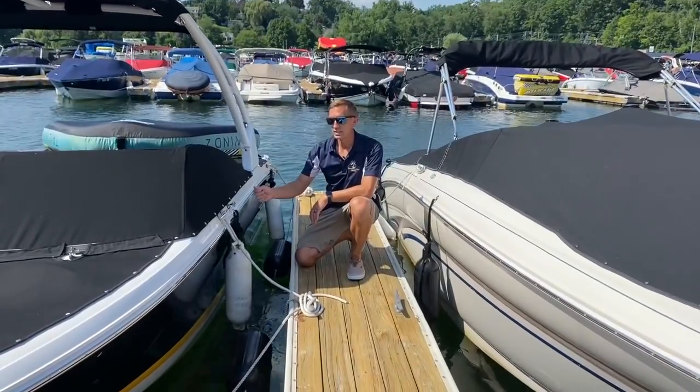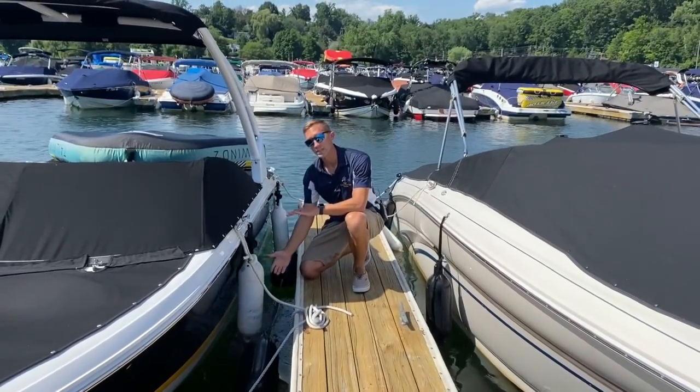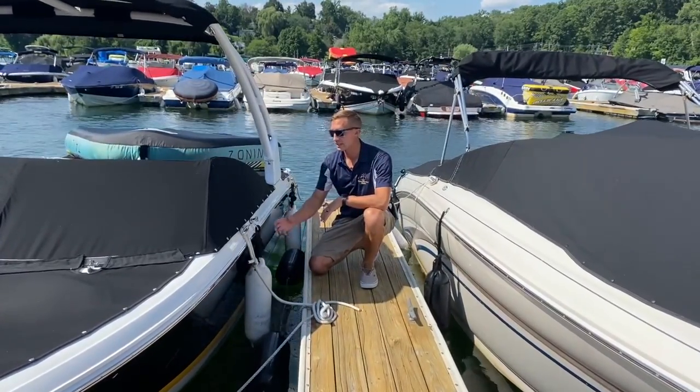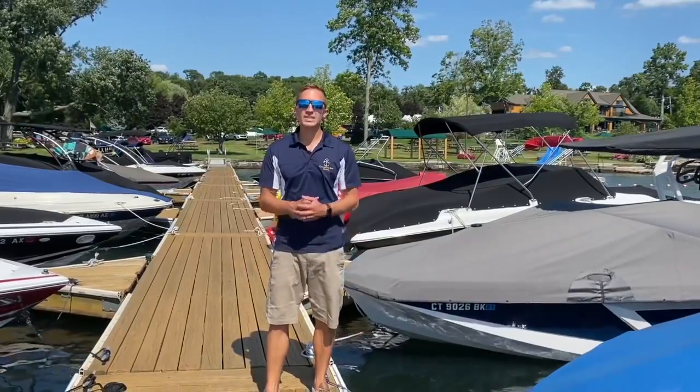Some boats come equipped with these quick release fenders. These are nice because you can pre-size the lengths so that the fender is always at the right size. You likely have a longer line in the front and a shorter in the back, so it's always a good idea to label your front and back so it's easy to install. Thanks for joining us for this week's Tip Tuesday. Make sure you keep those fenders on the boats and we'll see you on the water.